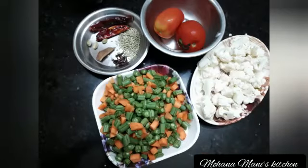I am going to make some beans, carrots, cauliflower, thakkali, and a vine.